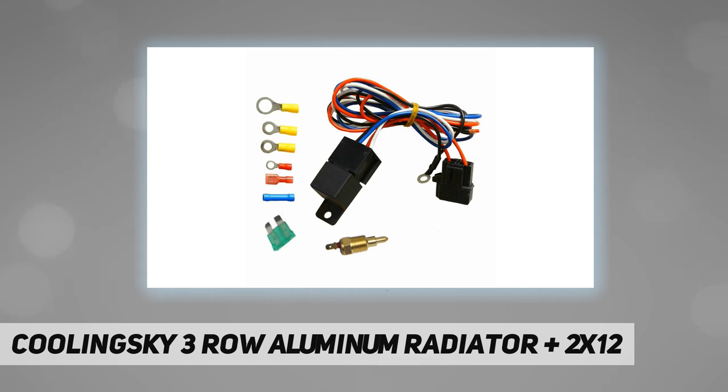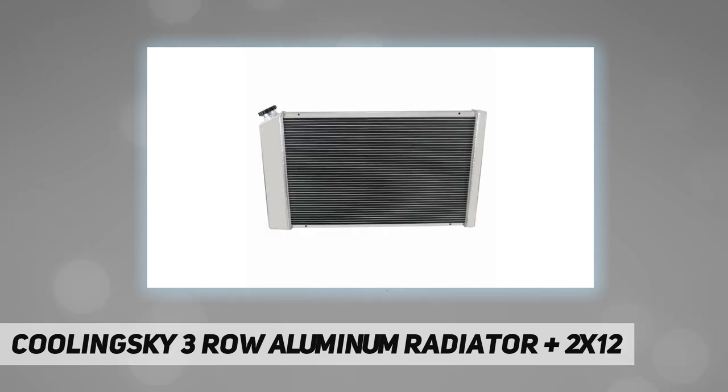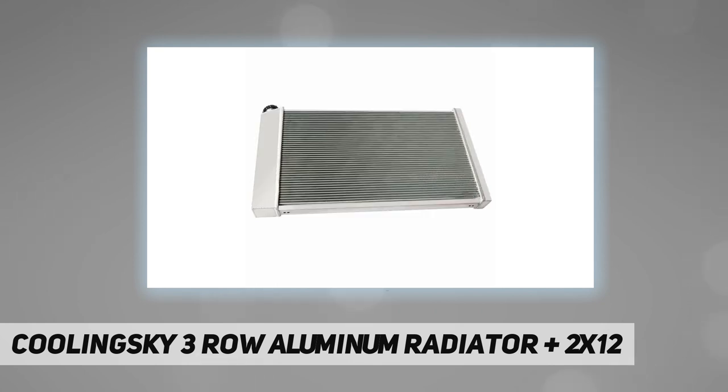The fan will continuously improve engine cooling functions and the overall performance of your vehicle. All fan shrouds are lighter than your stock one and are a direct fit to the radiator. They will notably improve engine cooling performance by delivering more air to the radiator and driving out excess heat. Maximum fan CFM: 1730. Fan diameter: 12.050 inches. Thickness: 2.500 inches. Number of blades: 10. Maximum fan RPM: 2250.